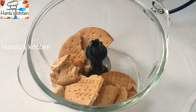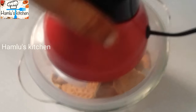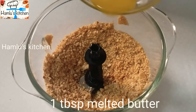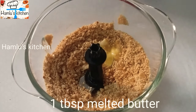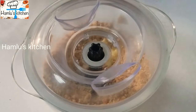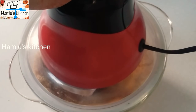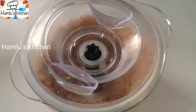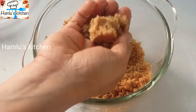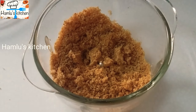Now, add 1 tablespoon of butter. Let's mix it in. I will mix the butter and press it into the shape.